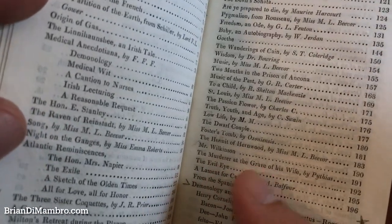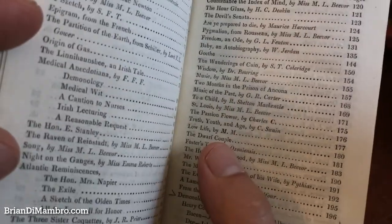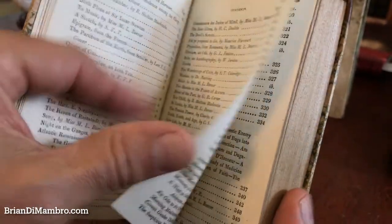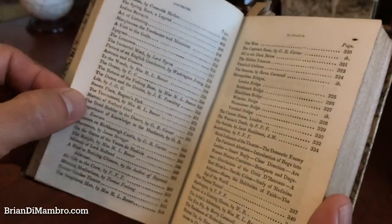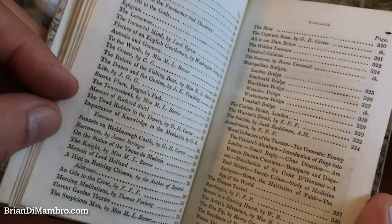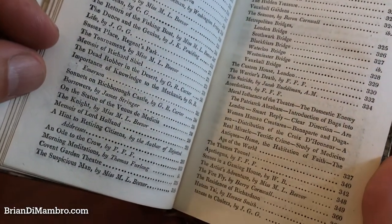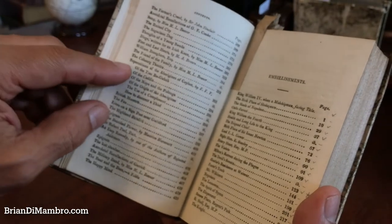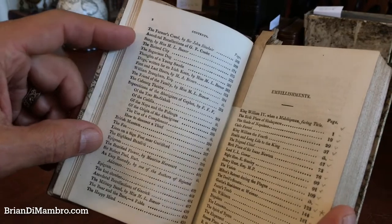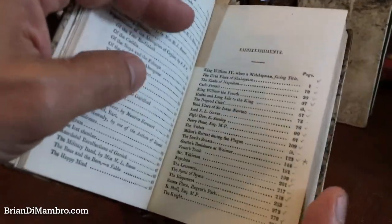The murderer at the grave of his wife. The evil eye. The dwarf couple. The devil's sonata. Indian servants. Napoleon. The dead robber in the desert. A number of views of bridges in London. The superstitions of the aborigines of Ceylon. The British Museum. A list of the embellishments.